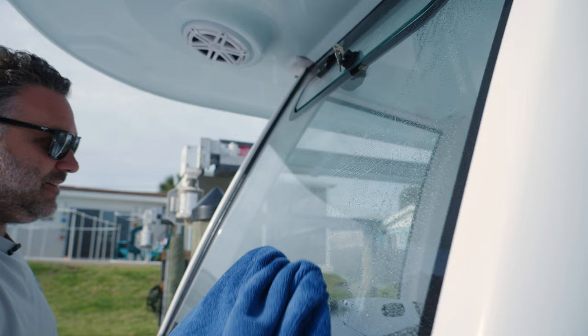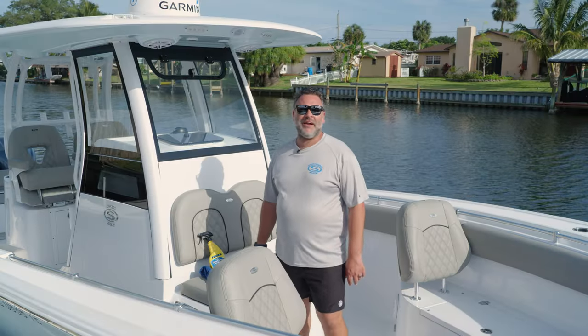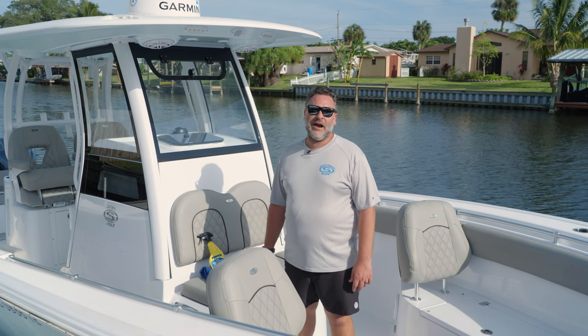You'll repeat these same steps throughout all the panels. Now that we've applied the product, we're going to let it cure for about an hour. After that we're going to enjoy a nice day out on the water.